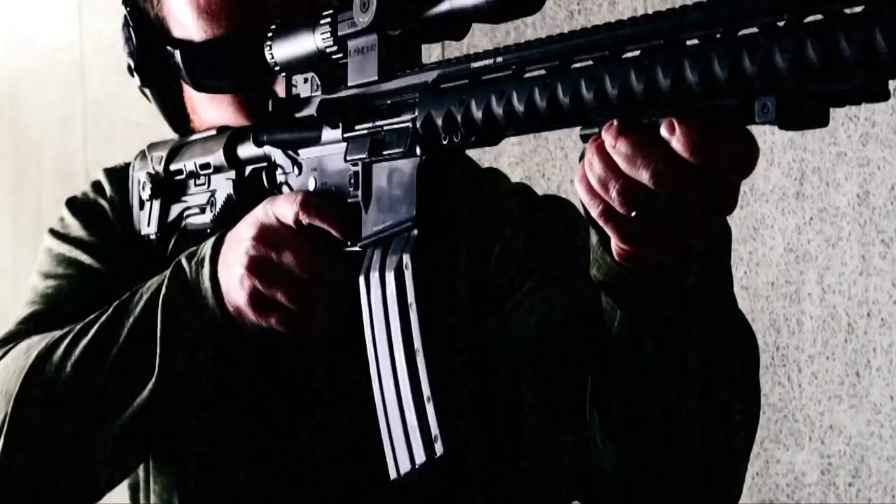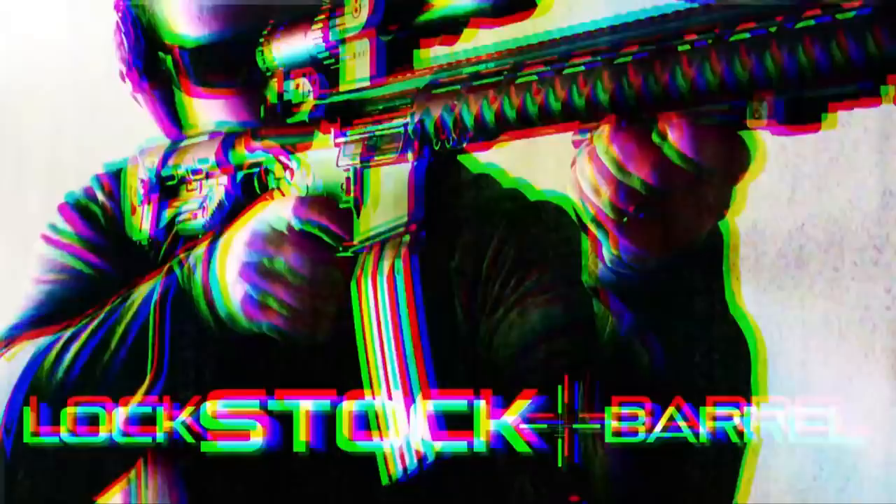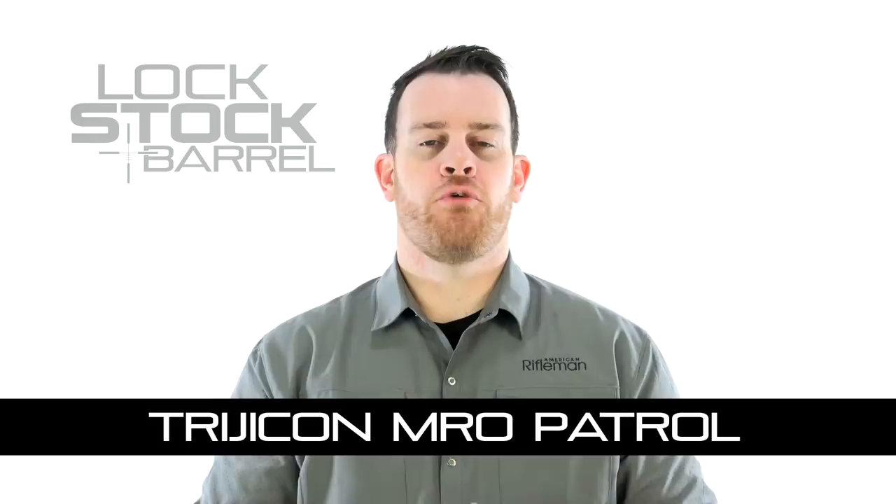This week we're looking at Trijicon's MRO Patrol. I'm Joe Kurtenbach, this is Lock, Stock and Barrel. Trijicon is probably best known for its Advanced Combat Optical Gun Sight, or ACOG.